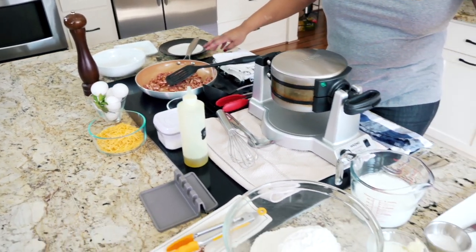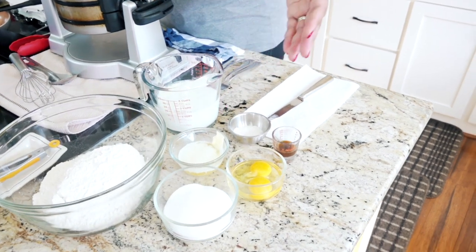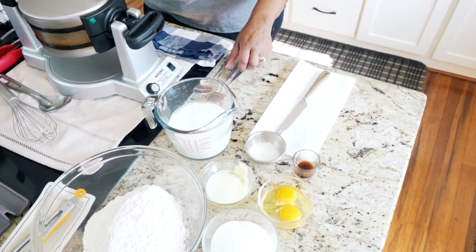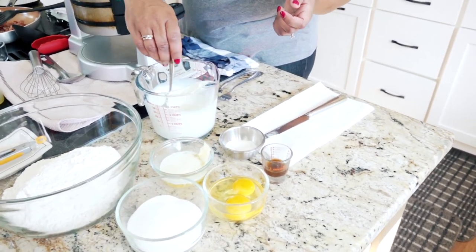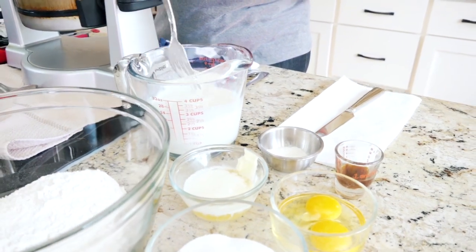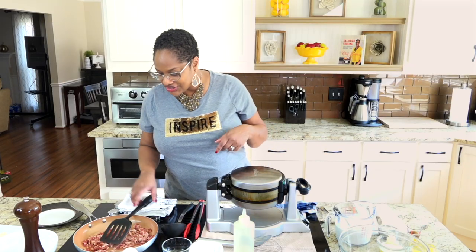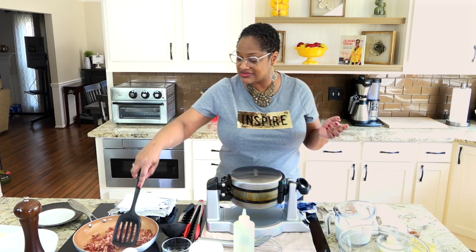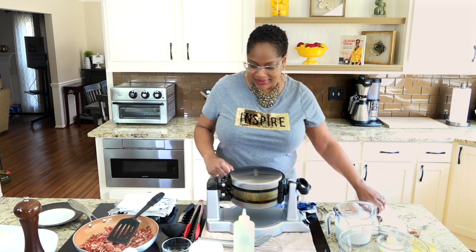For the waffles, we're going to have some all-purpose flour, some sugar, some melted butter, eggs, vanilla, baking powder, baking soda, and buttermilk. This is the kind of buttermilk I tell you guys about, which you can make yourself. I've taken some milk and added some vinegar to it and let it sit — see how it starts to curdle? That's what you want. So first things first, I'm going to get this bacon going so it can render some fat and get that done look that we like on bacon. Pop a little butter in there too.